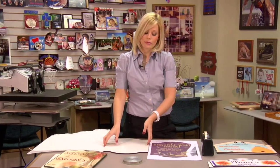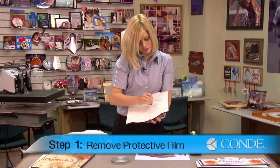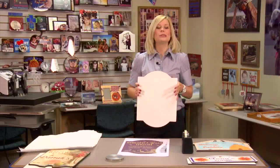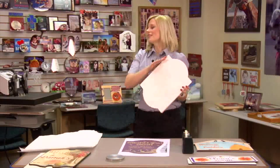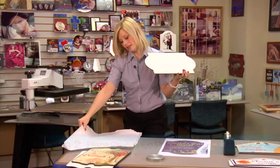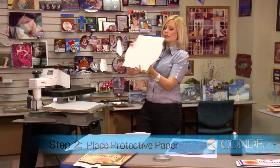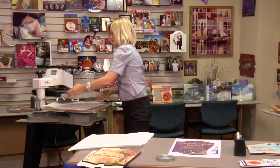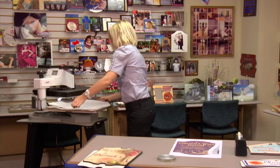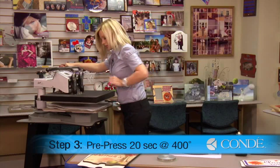Our first step is going to be removing our protective film. Once you finish removing your protective film, we're ready to pre-press. I have my press heated to 400 degrees. The first thing I want to do is place a sheet of protective paper on the bottom, and when we pre-press, we're going to place the white side facing down. Another sheet of protective paper on the top. I have my pressure set for medium, and we're going to pre-press for 20 seconds.